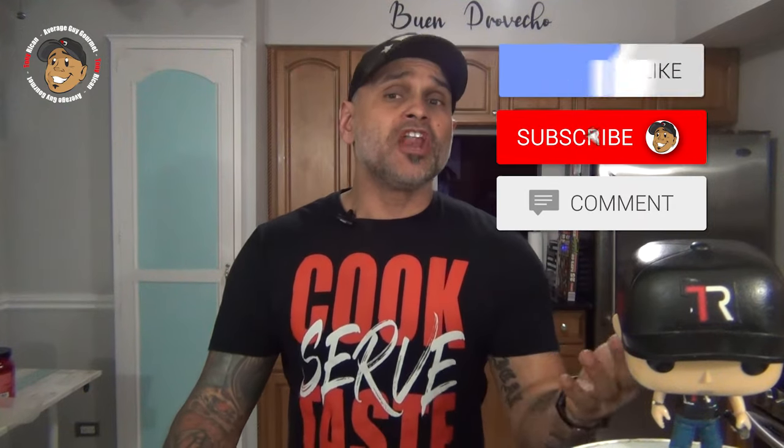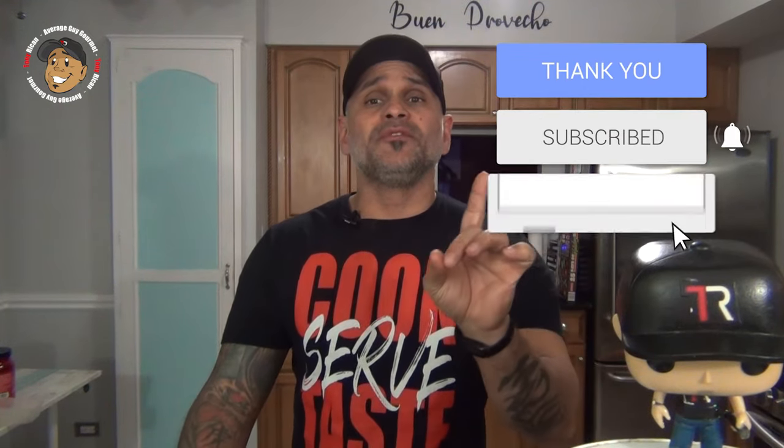Go ahead and like, share, and comment on the video down below. Head over to my Patreon and consider subscribing for even a dollar to help this content keep rolling out. Subscribe to my YouTube channel, give this a try, and we'll see you guys next time.